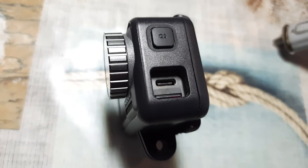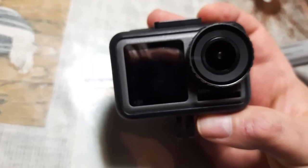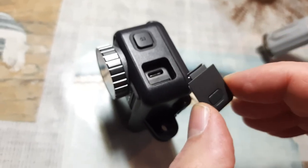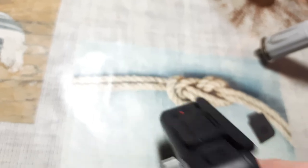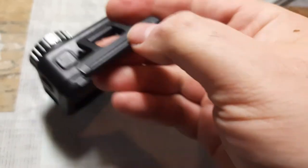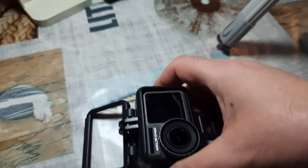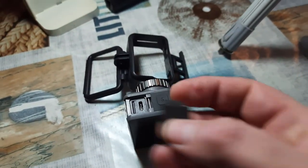The other problem is that when you've got the cage around the camera, you can't actually plug anything in — there's a door here which I've taken off, but when the door is in place with the cage over the top, you can't put anything into it. So if you take the camera out of the cage, you've got the door on.